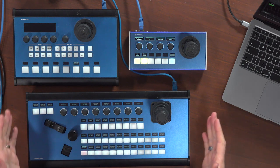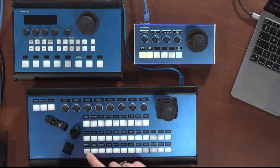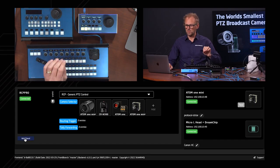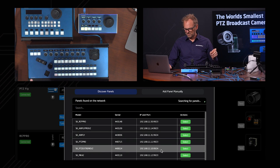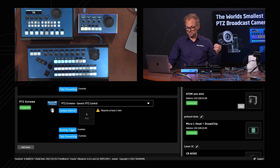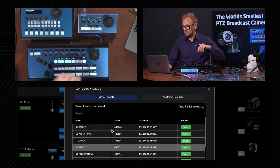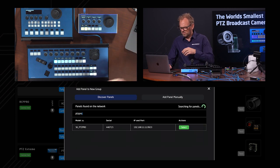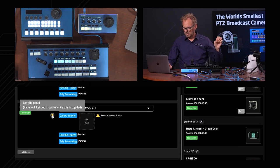Now we'll end by adding the PTC Pro and PTC Extreme controllers to this setup as well. These two controllers are connected to the network and expose their IP addresses in their displays. Just like with the RCP Pro, I'll add them as panels. Discovering panels on the network finds the PTC Extreme V2 — I'll select it and add it. Highlighting the buttons confirms it's the right one. Then searching for and connecting the PTC Pro as well. Both are now connected.